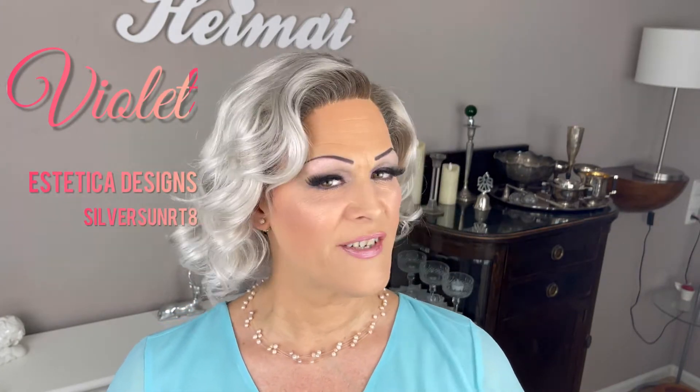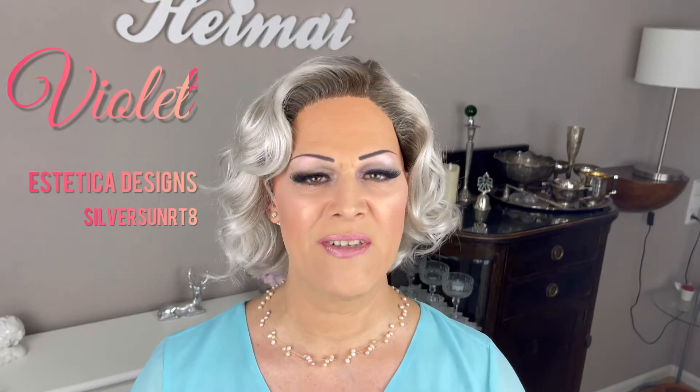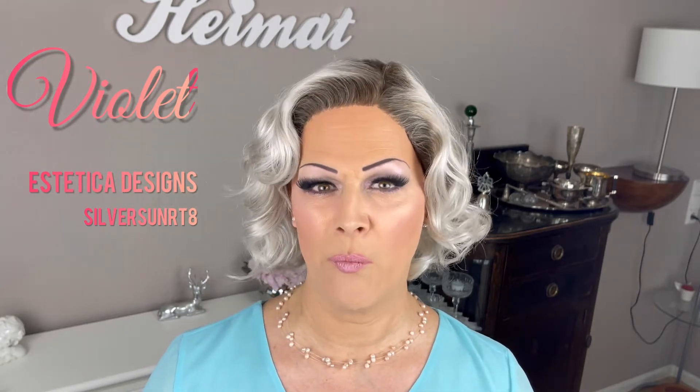So this is Violet by Aesthetica in the color Silversun RT8. This is the only style I have in this color and that probably will not change. I must say I really like the style but I'm not a fan of the color. I think Violet is one of the lesser-known styles by Aesthetica and I think it's a really cute style. This is like typical 1930s Hollywood movie star hair.